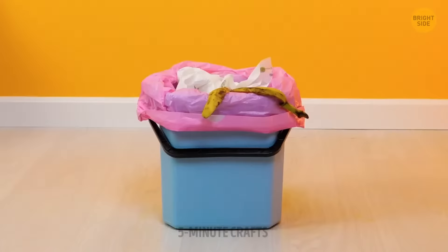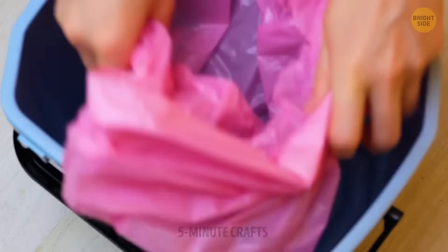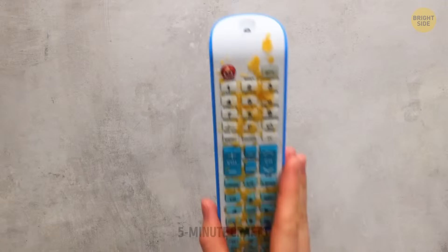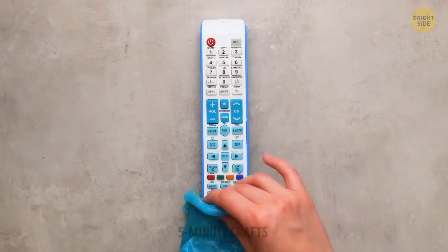You should have bought a trash bin with a lid to avoid the awful stench. Although this hack won't make the trash smell good, it will at least help keep your bin fresh and nice. Even if you're too old to play with slime, it might be a good idea to keep one at home for cleaning purposes — just disinfect it with antibacterial wipes afterwards.